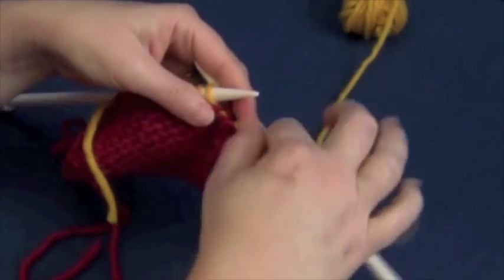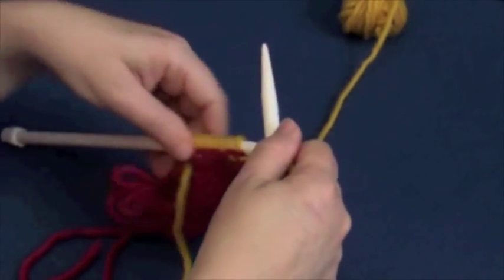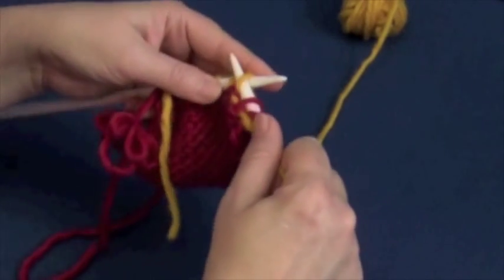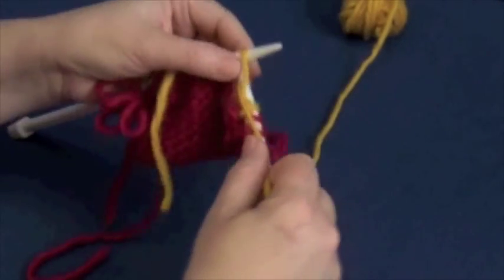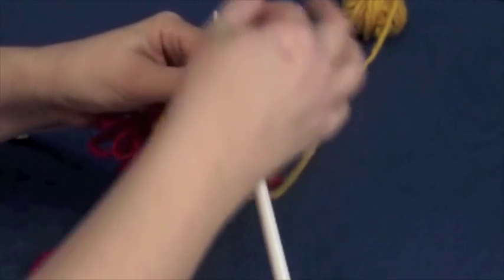Now we're going to turn around, and now that we've lassoed that stitch in, we're going to turn around and purl back to where we want to turn the work around.